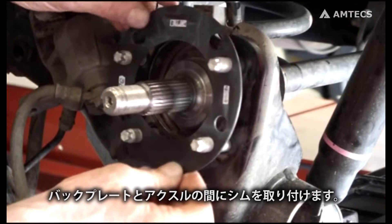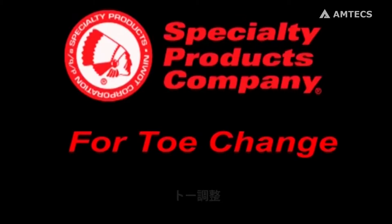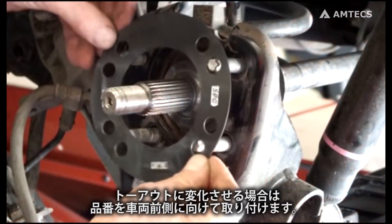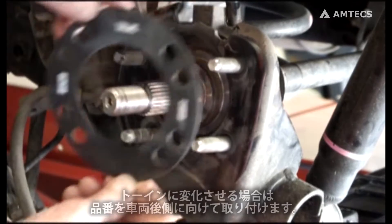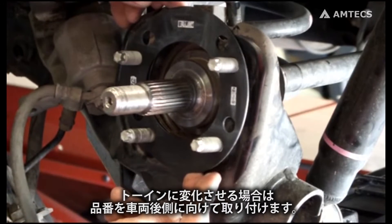Insert the shim between the axle and hub backing plate. For toe change, the shim part number is stamped on the thickest part of the shim. To achieve negative toe or toe out, position the part number towards the front of the vehicle. For positive toe, or toe in, the part number should be positioned towards the rear of the vehicle.